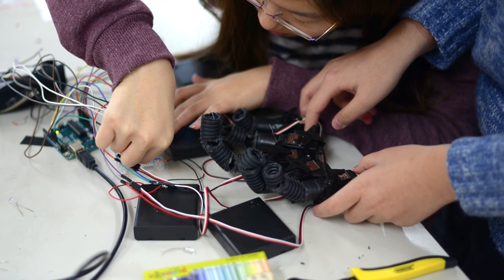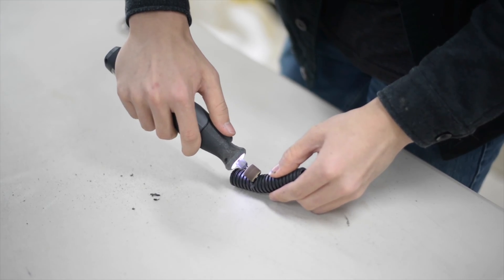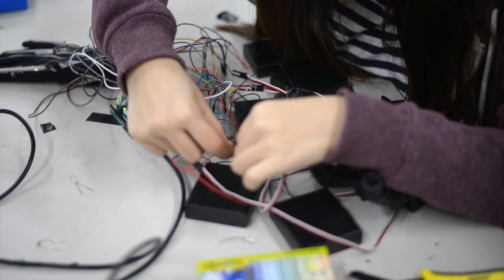Next, students began constructing the arm, cutting tubing for the fingers and attaching servos to the dowels.